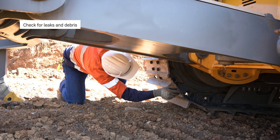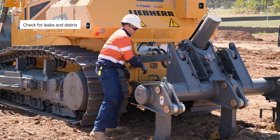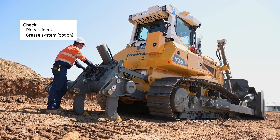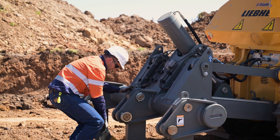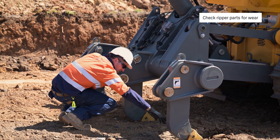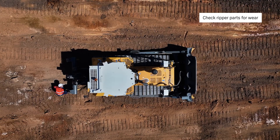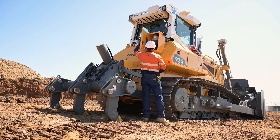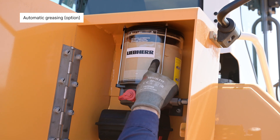Checking for leaks and debris, checking pin retainers, the grease system, checking the wear parts of the ripper, and checking the filling level of the grease reservoir.